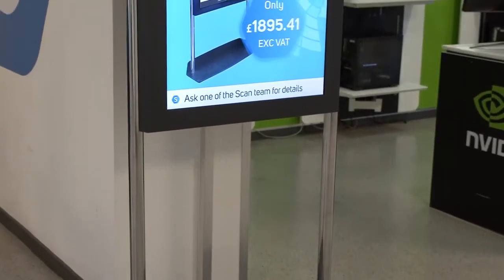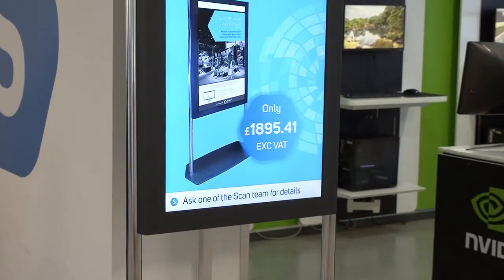The Obelisk Digital Signage System provides you with a neat all-in-one digital display solution that will let you wow your customers from the get-go. Designed to suit each type of screen, the Obelisk system provides a dedicated finish to your signage requirements.